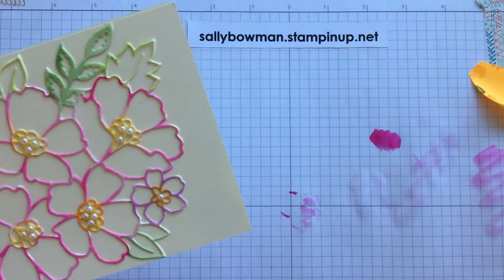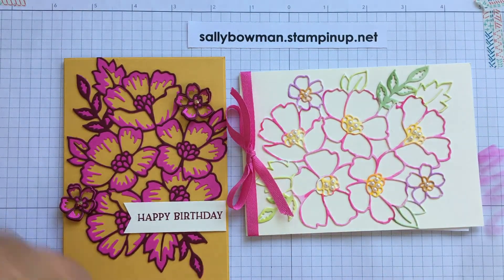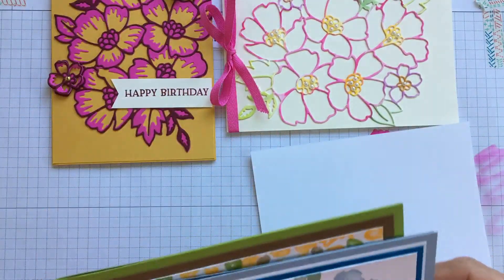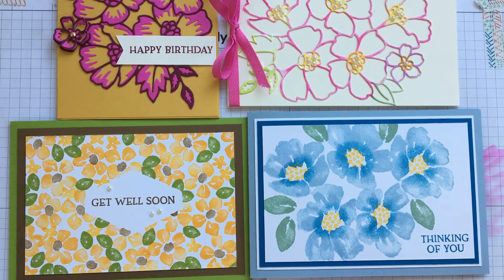Let me put all the cards here for you to see — here are the two with the die cuts, and here are the two that were just stamping. I really hope you'll be tempted by the Blossoms in Bloom bundle; the ideas just keep flowing as I use it. It's a fantastic bundle and I know you're going to love using it. I look forward to seeing you tomorrow for day three, when I'll show you the inside of the catalogue and we'll do a quick catalogue tour. Thank you for joining me and happy crafting.